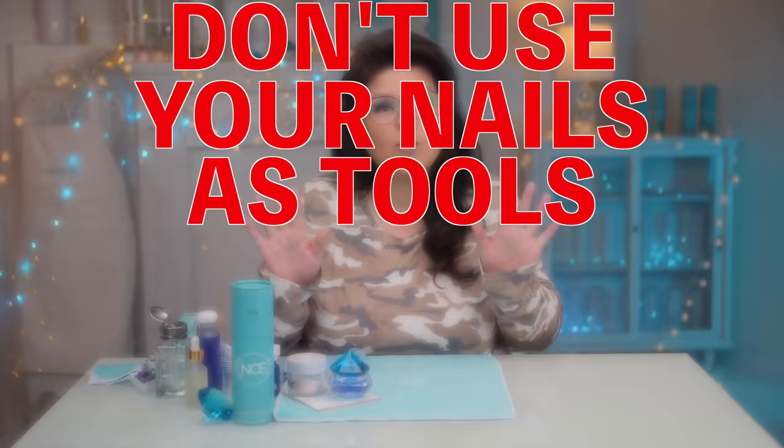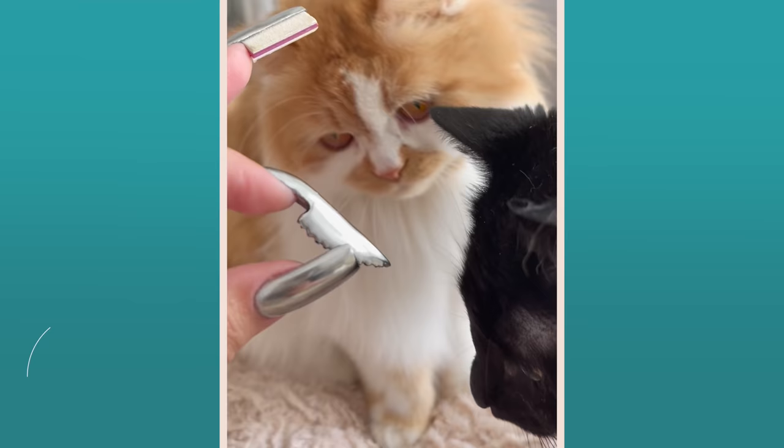Do you use your nails as tools? Truth be told, I always do. I know it's a nail technician rule and your nail technician will tell you that, and technically they're right, but I always do it. So I thought I might as well make my hands tools. Welcome to Swiss Army Nails. Let's get started.